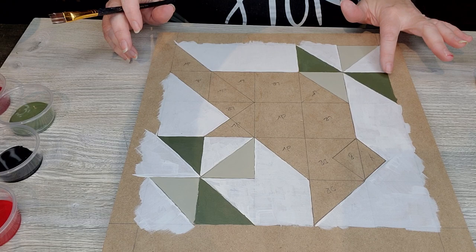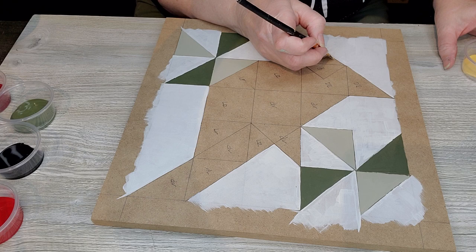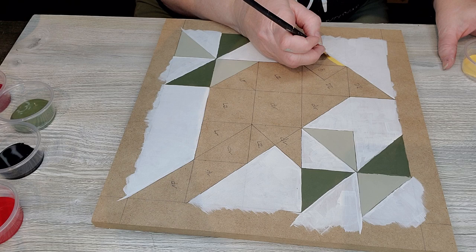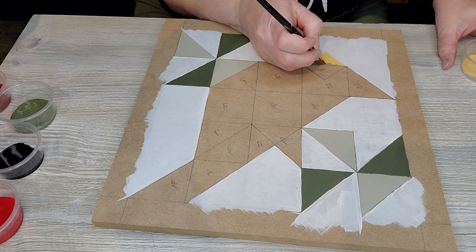We now have all of our bayberry and greens completed. I'm going to put in my black and my yellow — this is Prairie Sunset yellow, a very creamy yellow we'll use for the cardinal's beak. Interestingly, the colorful cardinals are the males, while the more muted cardinals are the females.